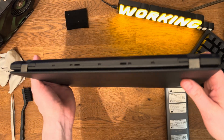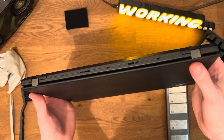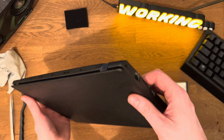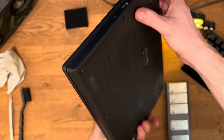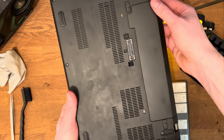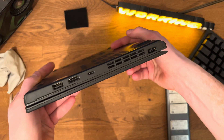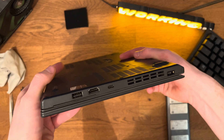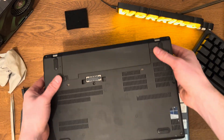Hi, welcome to my video. Today we'll take a look at how to disassemble, clean, and reapply thermal paste on this Lenovo ThinkPad X270. The device looks okay for my purposes — some parts aren't holding together perfectly, but hopefully I'll reassemble it better.